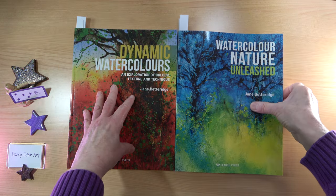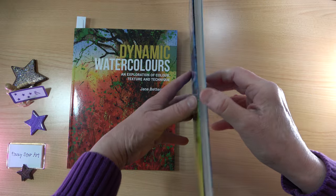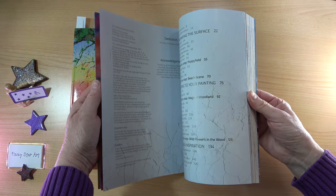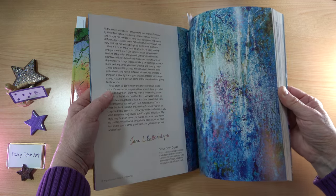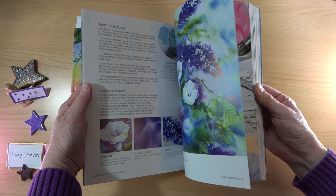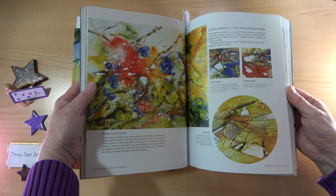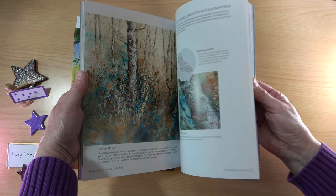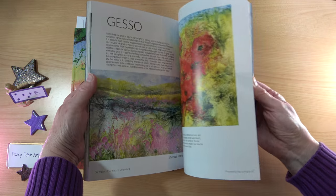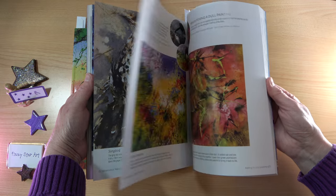What I want to do now is just have a little flip through. I do think the cover and title goes better with Watercolours Unleashed. There's nothing wrong with the original book — I was really happy with it until I saw this one. And I honestly did not need to buy it. If you have the original, don't feel bad if you can't afford the updated version. For me, it was worth it because it is just a bit brighter and fresher. I really like what Search Press has done here — the few pictures that have changed are just nicer. Jane Betteridge's pictures are just so exciting and everything in this book is absolutely beautiful.